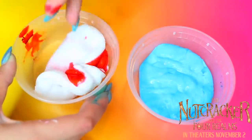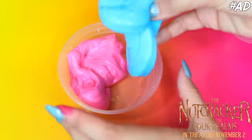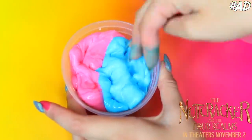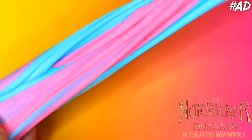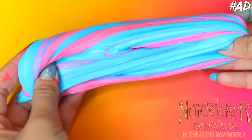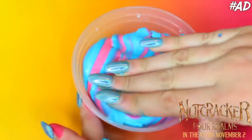Because everything around it is sweet, I took these two different colored slimes — I colored them blue and pink, which is why my hands are blue and pink — and made this really gorgeous cotton candy swirl slime. And since the Land of Sweets is very sweet, I added in some sprinkles, because you really can't go too far with it.